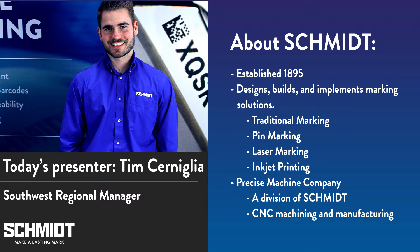Before we continue, I want to point out the chat box on the right side of your screen. If you have any questions during the webinar, you can use that chat box to send us a message and our tech support team will reply shortly.